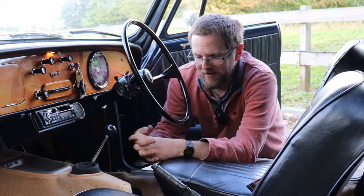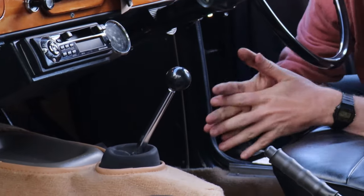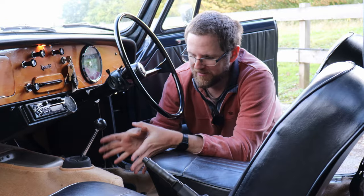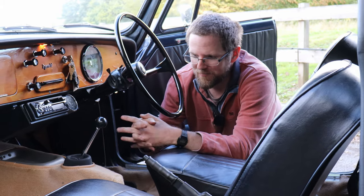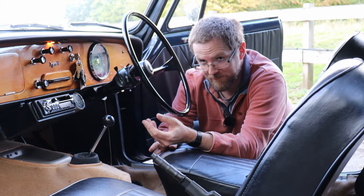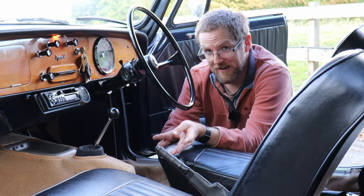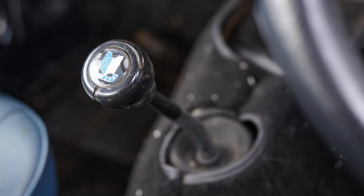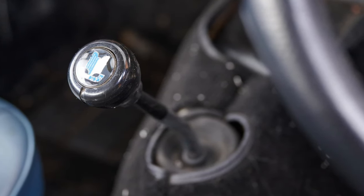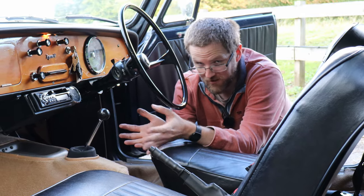The gearbox is the familiar Triumph 3-rail 4-speed unit. It should have a lovely slick, tight shift — if not, that usually means the gear linkage is worn. The gearbox isn't prone to particular problems, but at high mileage they get a bit whiny and are prone to rattly first and reverse gears at idle. If gears are chattering at idle in neutral, that's usually fine — particularly if the noise goes away when you put your foot on the clutch. Bear in mind no Herald has synchromesh on first gear, so you'll need to double-declutch into first on the move. If it's crunching into second or third, the synchromesh is tired — that may be a deal breaker, or you can just double-declutch and they can go on like that forever.